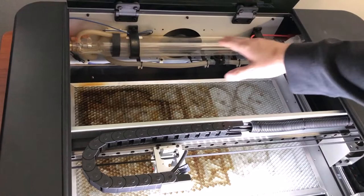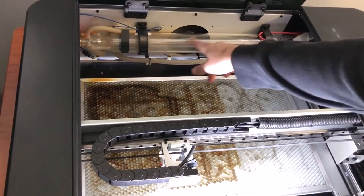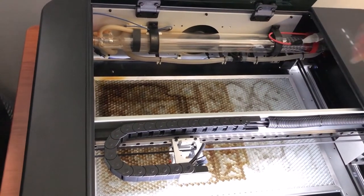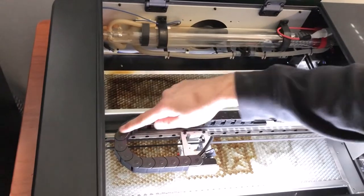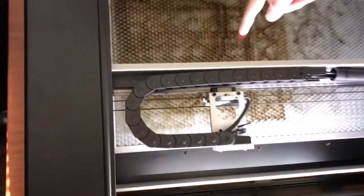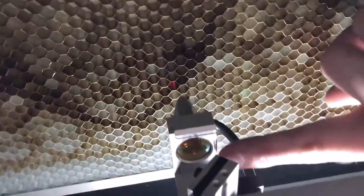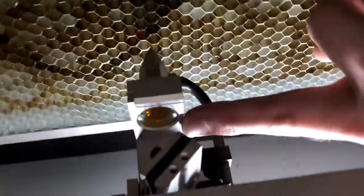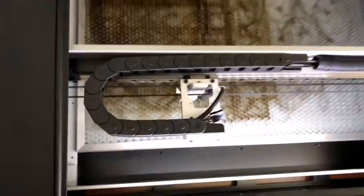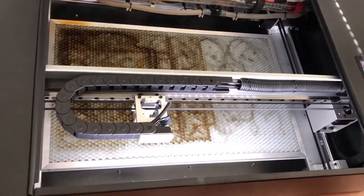It contains a CO2 tube which fires a laser. The laser gets focused three times with the mirror here, here, and then a mirror on top. It shoots down through a lens. The lens focuses the beam into the diameter that is needed, making the laser so small that you can't even see it. You can only see the effect of it on the material.